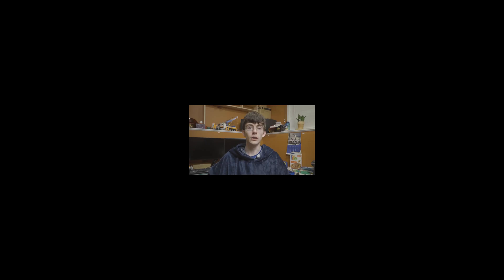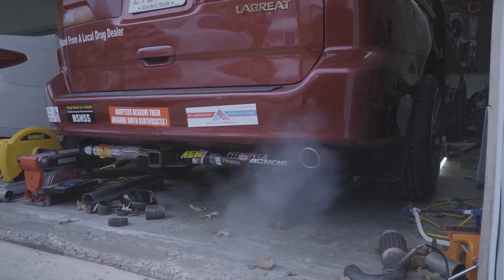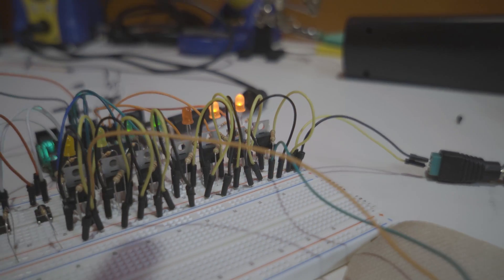Have you been impatiently waiting to see my transmission controller absolutely nuke my Honda Odyssey's transmission? Well buckle in, buckaroo. Welcome, I'm Tom. I've been working on making the most badass second-gen Honda Odyssey ever, and in this video I'm going to showcase the final approach for my transmission controller.